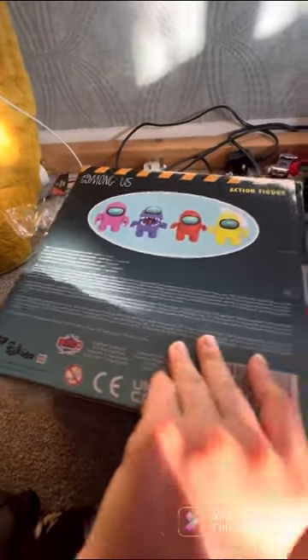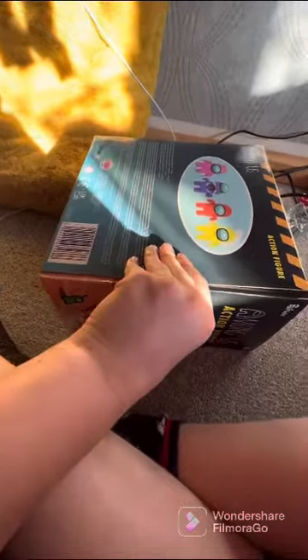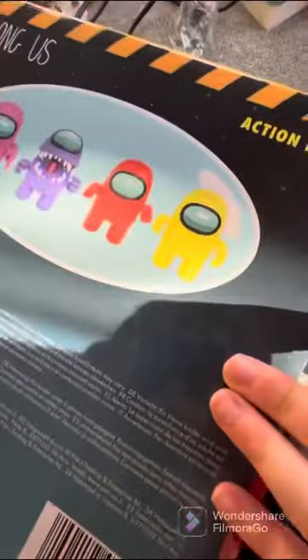Series one — these are all the different imposters you can get. Or I think they're imposters, but I don't know. I've just realized that's a visor, that's why it's got the shine there. That's sick.